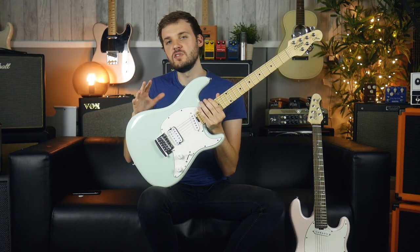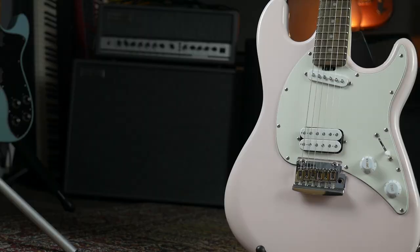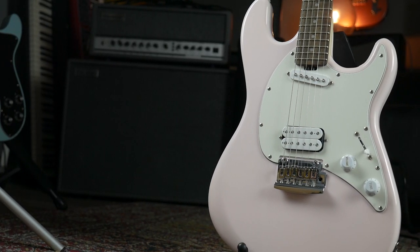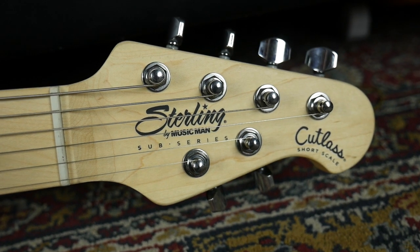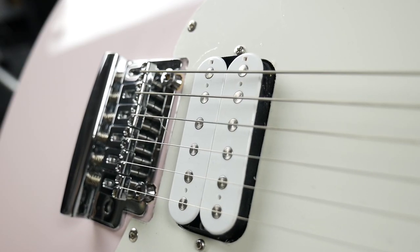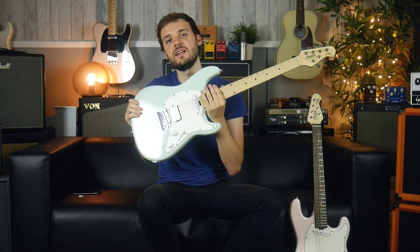If you're not aware, Sterling by Music Man is a more affordable line of guitars from Music Man. You're getting something that rivals price-wise something roughly like Squier, low Mexican Fender. The quality is right up there with those. It's a made in Indonesia model, so let's see how it sounds clean.